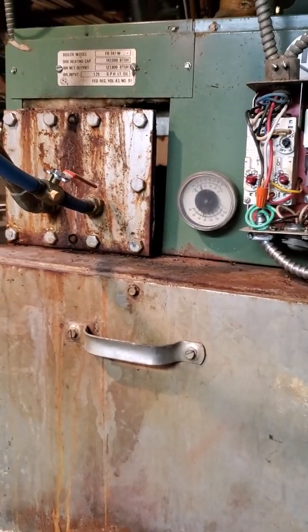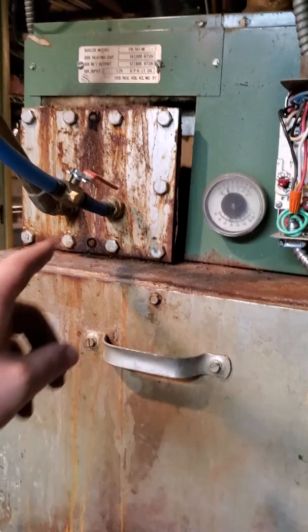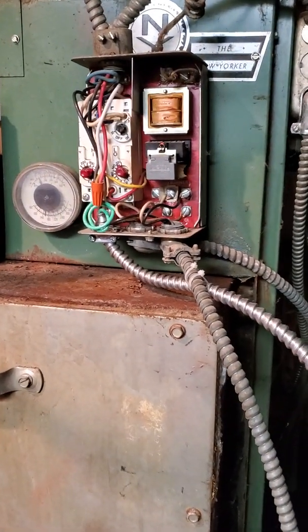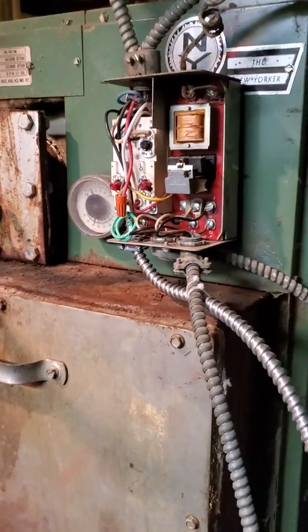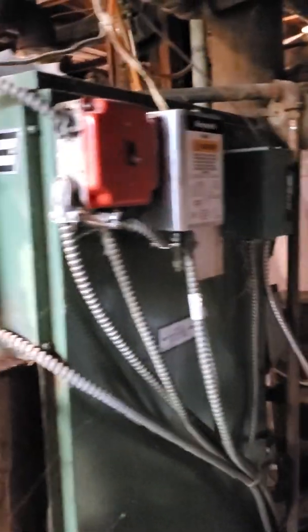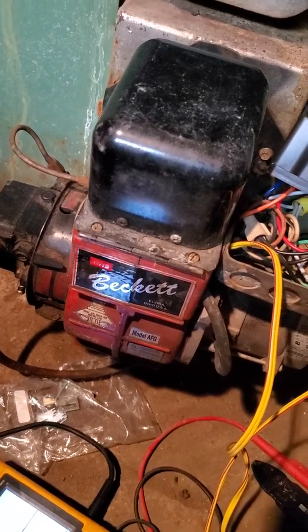I have an oil burner - this is a real beaut. Here's the water boiler part, and here's one of the aquastats that I think is the primary control. We got our two other zones over here, so we got three zones in the house. We got this furnace - I got a Beckett, or Becky, as I've seen some guys say.